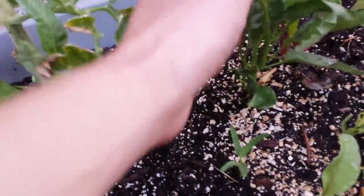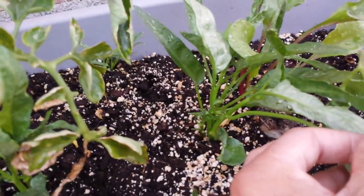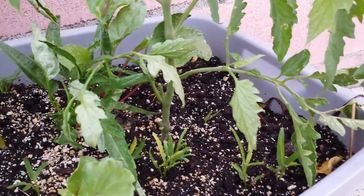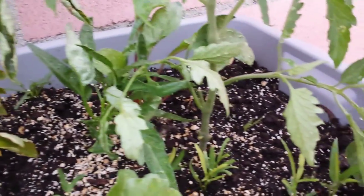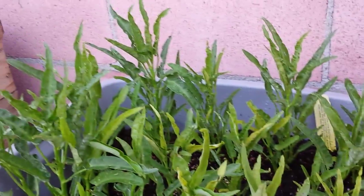Look at this one — it grew a few weeks after the container plants, but naturally it is already catching up. Sometimes nature does a better job than us when it comes to growing things. That's just one observation I made on this Ong Chui.